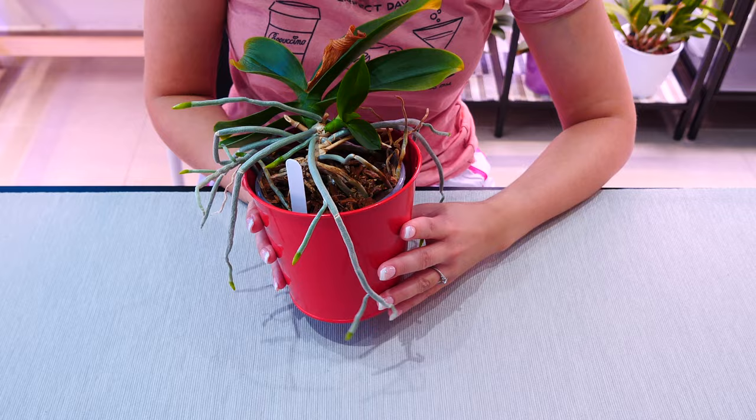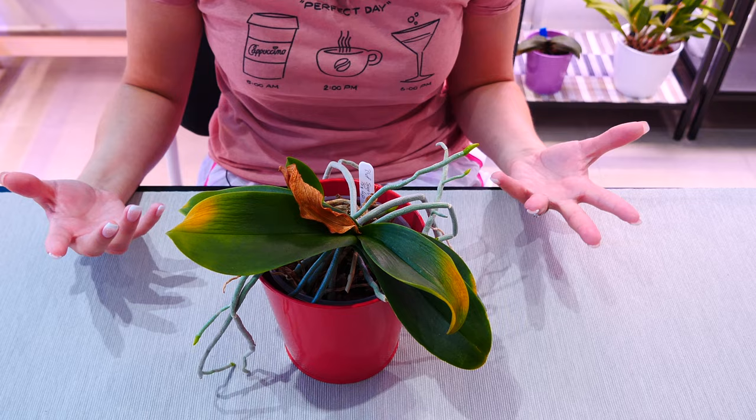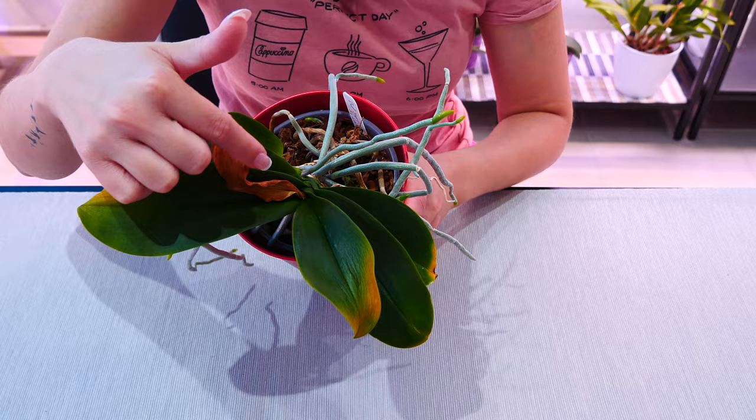What I will do is take care of the pest infestation as best as possible and wait for this keiki to produce roots of its own — at that point I can separate it and I'll make a video. I will keep it on the same shelf with the same amount of light, water, and fertilizer. Nothing is different about this orchid other than instead of growing from the crown, she's growing the keiki now.